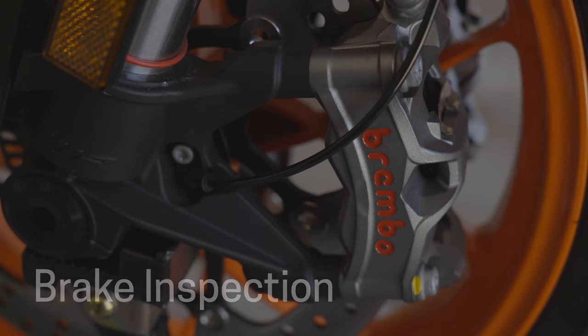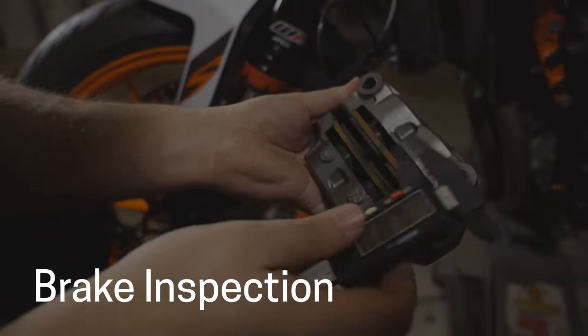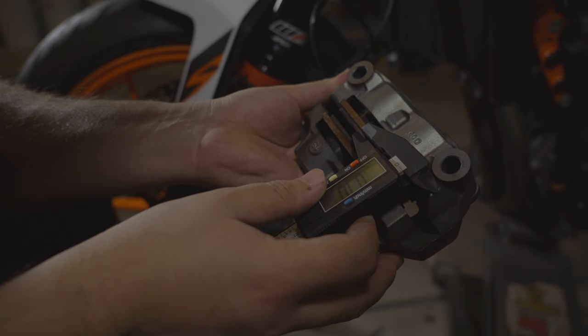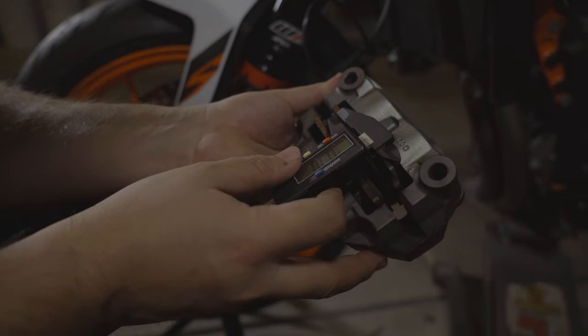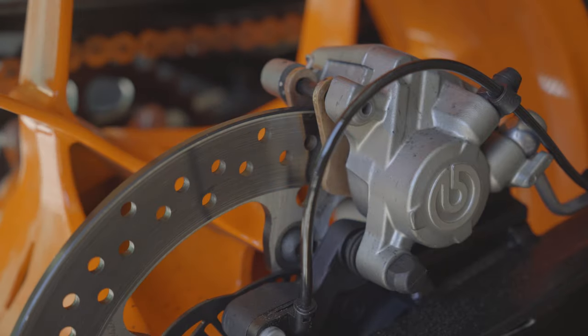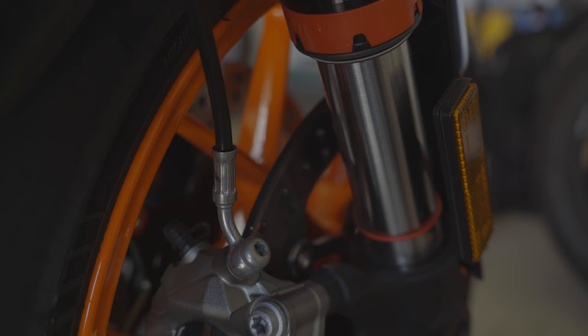Next we're going to look at our brakes. Go ahead and take the calipers off and inspect those pads for minimum thickness. We're going to inspect front and rear, as well as the rotor for any warping, any high spots, or even any surface contamination that would keep us from stopping as quickly.